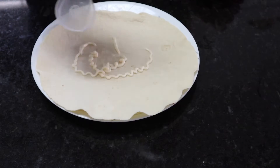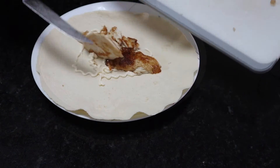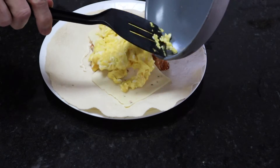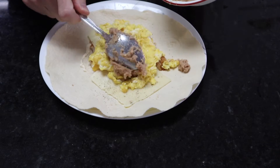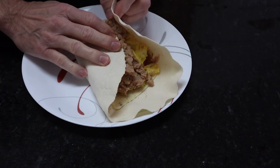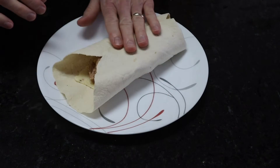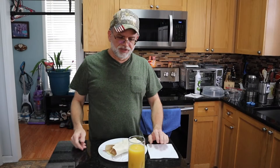A little bit of mayo, some rotisserie chicken, a little bit of cheese on here, scrambled eggs, pepper, some refried beans — and now just got to fold it up. There's not much time to eat, and that is one serious burrito. Here it is — one breakfast burrito ready to go.